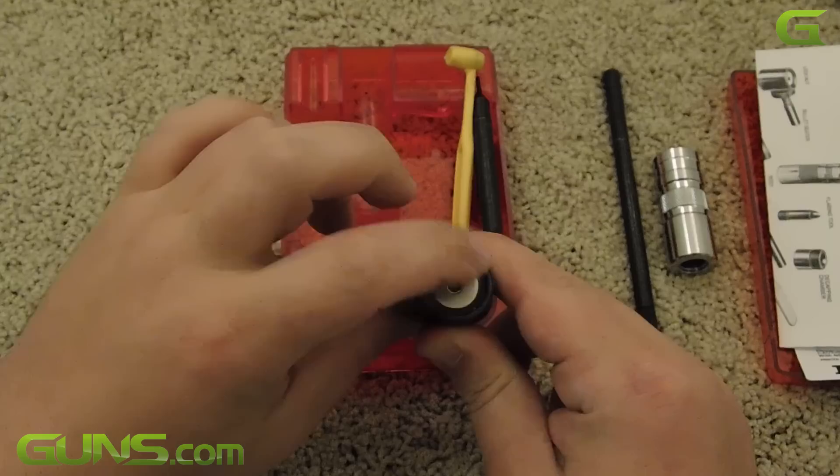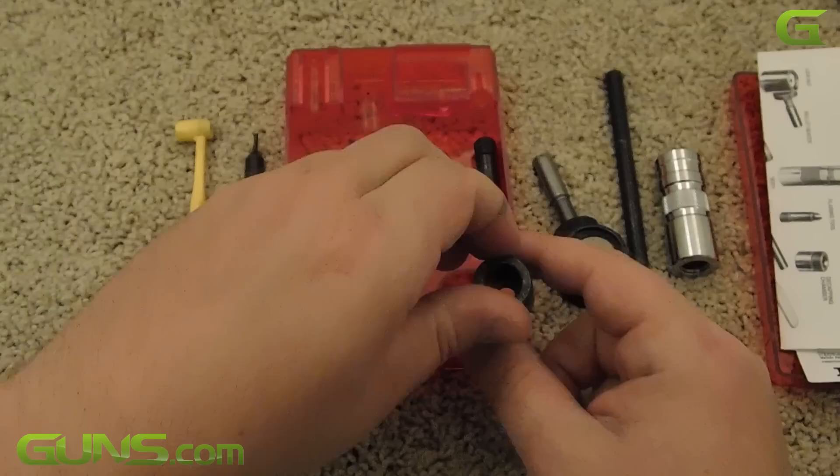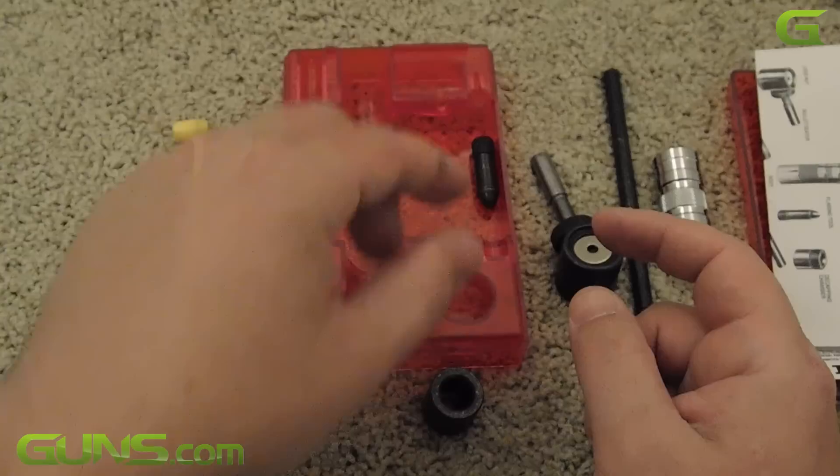In the past, the Lee Loader was offered in a variety of chamberings, but these days it's available in only the most popular calibers. Each loader comes with all of the items that you'll need to reload. I'll show you how fast and easy it is to reload a 38 Special round with the basic kit.